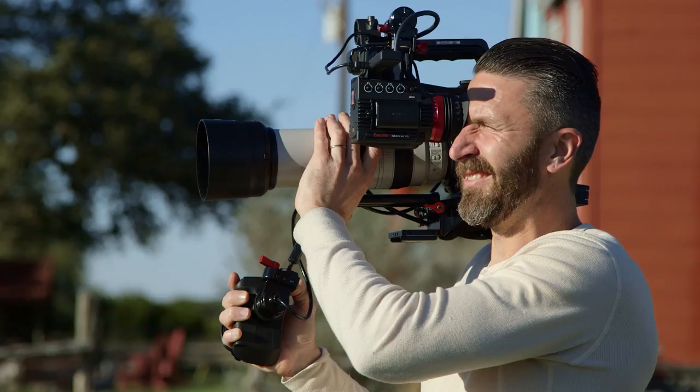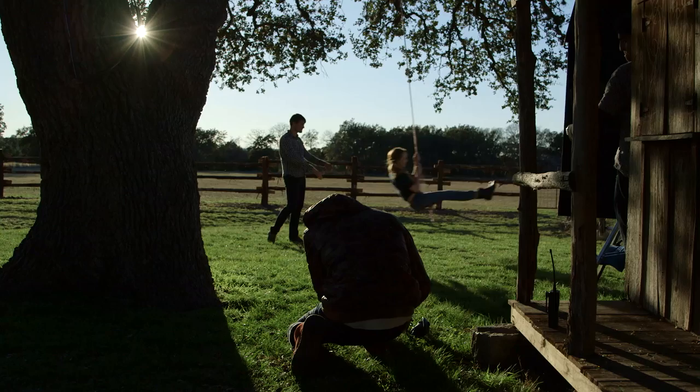We did one really cool thing with the 100-400 lens where we had them track as they ran towards us and actually used the autofocus to track the whole way through.